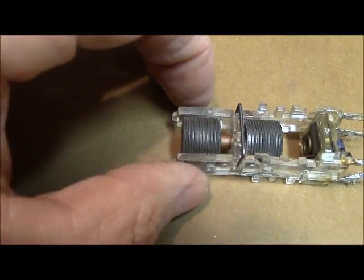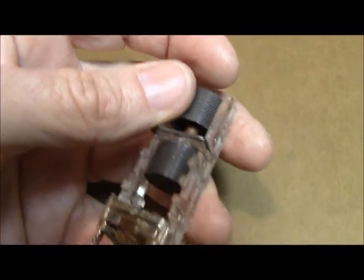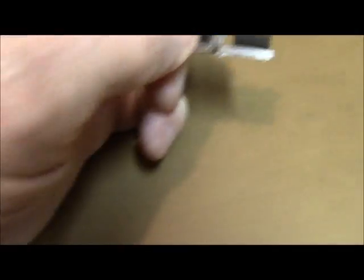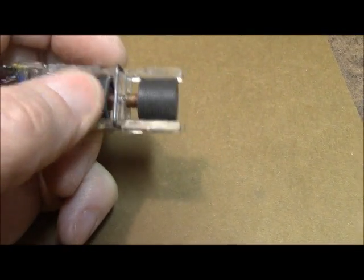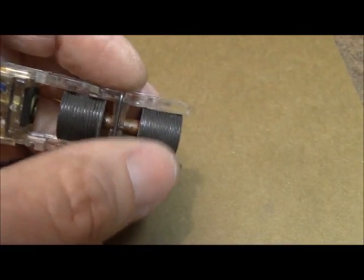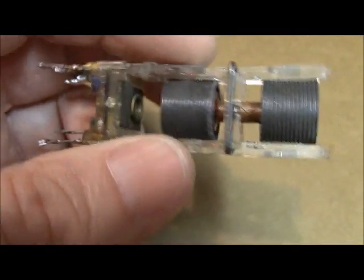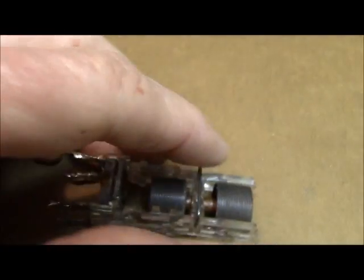Now you see the big tuning slugs there? Normally this slug is run down to about — see if I can approximate the position of it. The tuning position is right about there on the lower slug, and the top one I've got backed off. So the one on my left — that's about where the tuning slug goes when it's in tune. You don't want to leave it way down like this one right here.